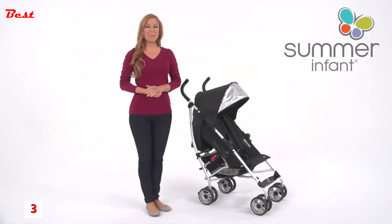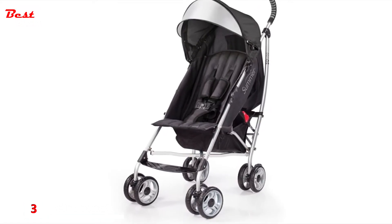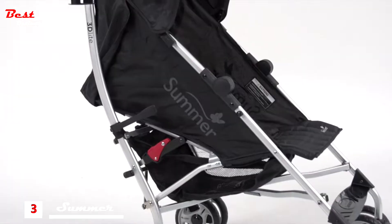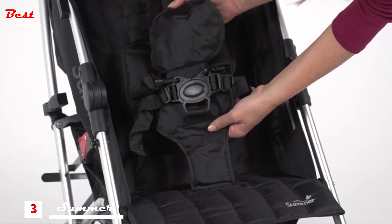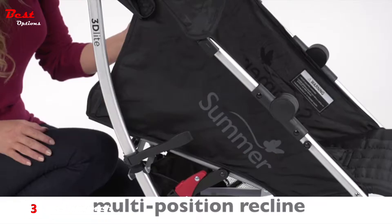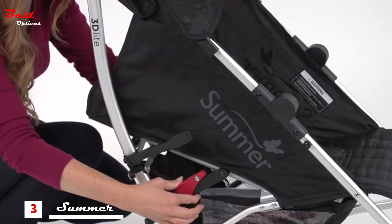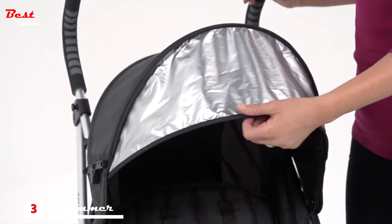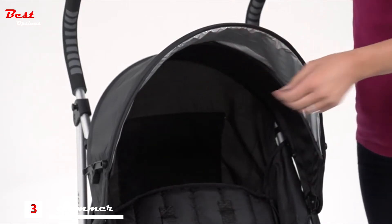This is the Summer Infant 3D Light convenience stroller for children 6 months up to 50 pounds. High fashion meets outstanding function in this durable stroller. The rugged yet stylish aluminum frame with a large seat area makes it one of the most practical lightweight convenience strollers on the market. A five-point safety harness keeps baby secure, and the multi-position recline allows for a wide-awake baby to sit upright and discover the world, or a sleeping angel to lean back and relax. An adjustable and removable canopy with a flip-out sun visor keeps your little one cool and shady while providing protection from UV rays.